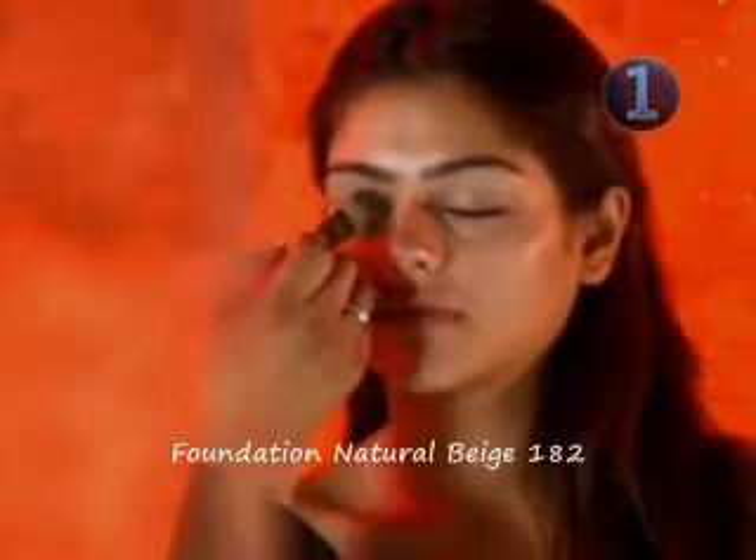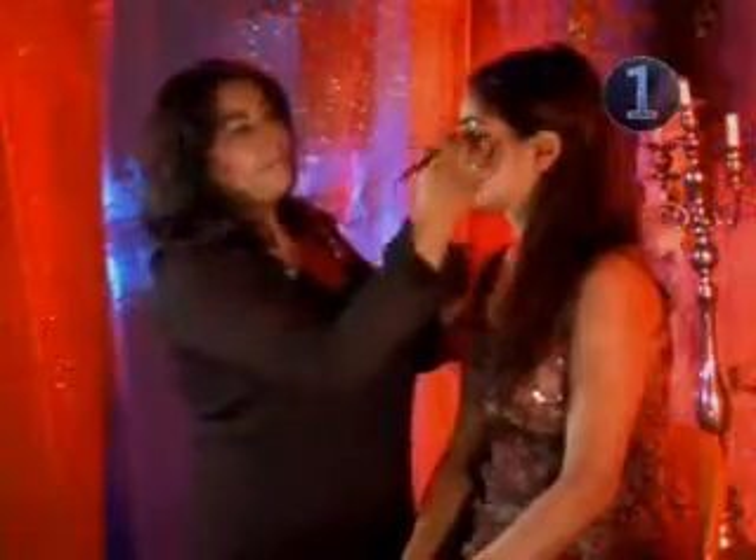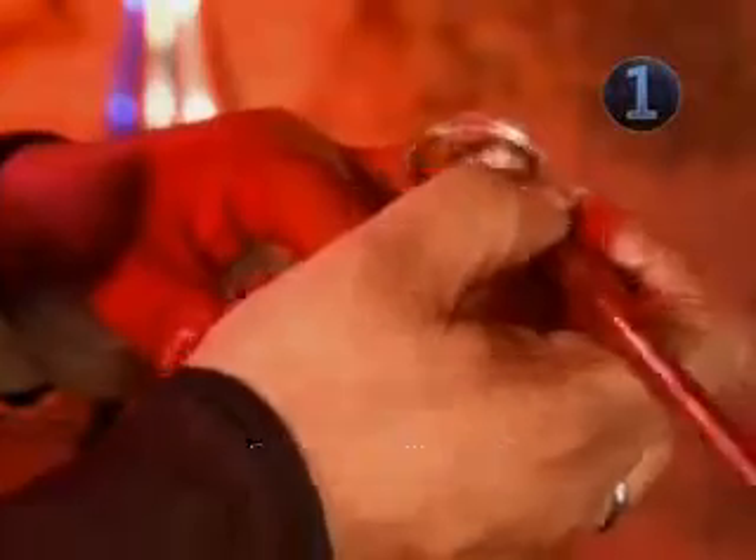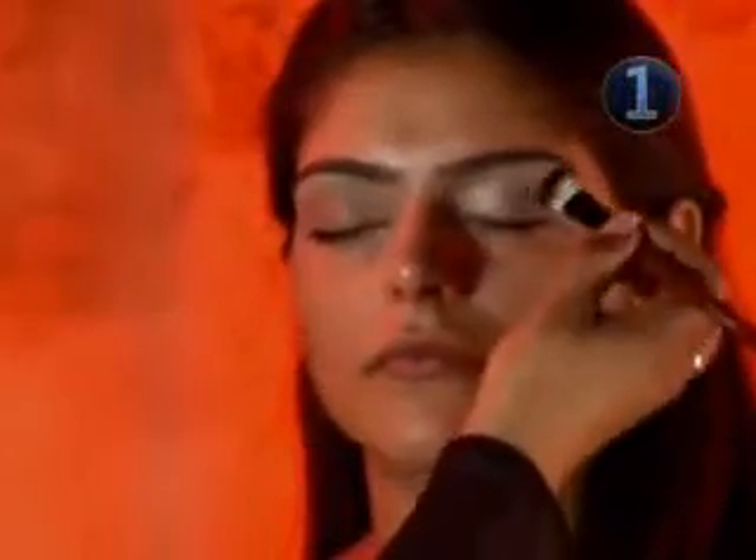Step 1: Eyes. Start by applying foundation to the whole of the eyelid. This will give an even base and help keep the eye shadow in place. Using a large powder brush, apply a nude eye shadow over the entire lid. Follow this up with a light brown shimmer eye shadow over the same area.